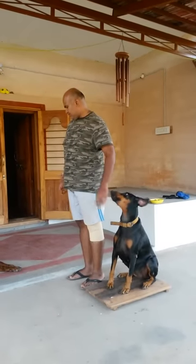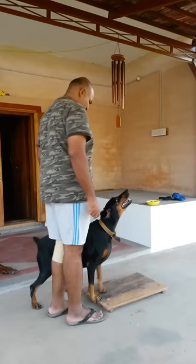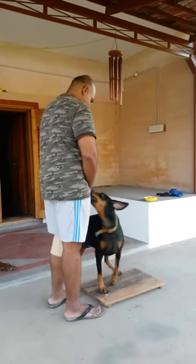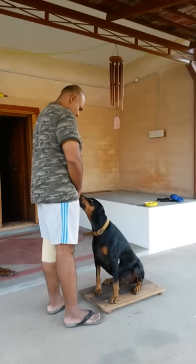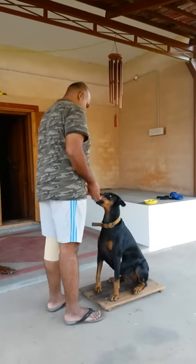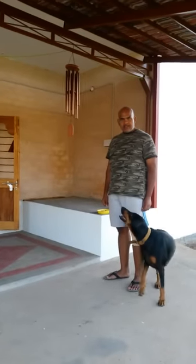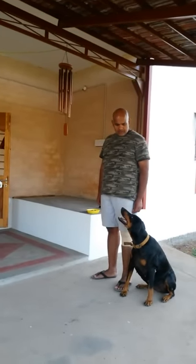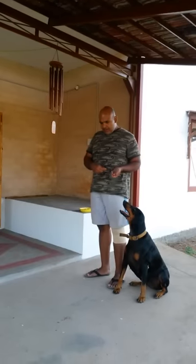Feed away from your body — that is the first thing you have to do. Keep the rate of reinforcement high. Then you can move to the front.